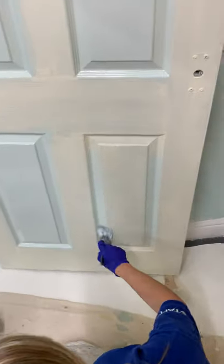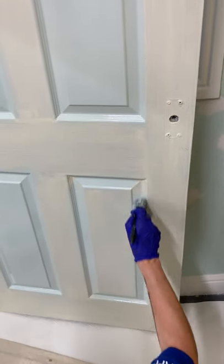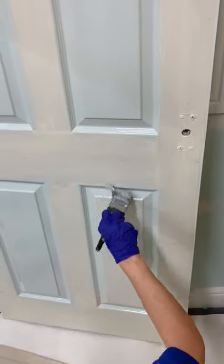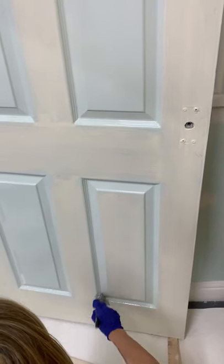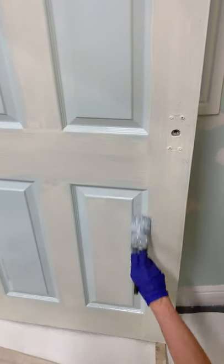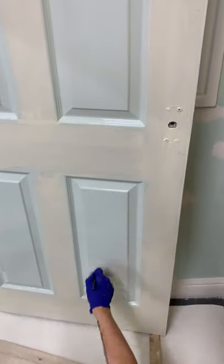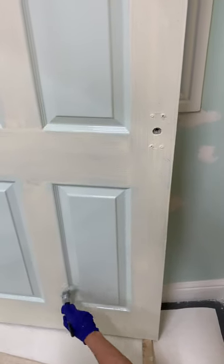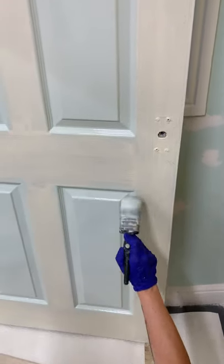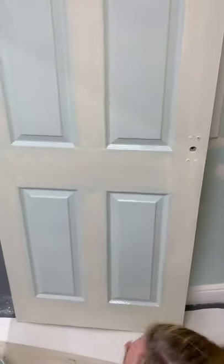We're coming to the last panel now. Make sure you have enough time to finish the rest of the door by the time you get to this panel. If you start the door and then break time comes five minutes in, you can't go — you've got to stay and finish the door, otherwise you'll get what's called fat edges. The reason we've thinned this lace undercoat is so it flows out better and lays off better. So that's the panels done.